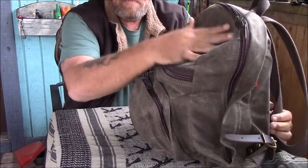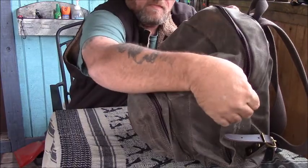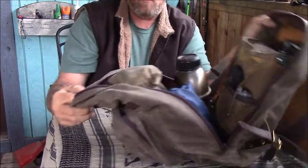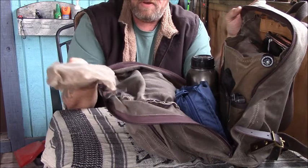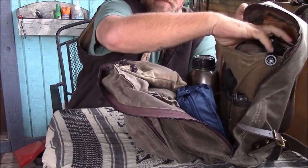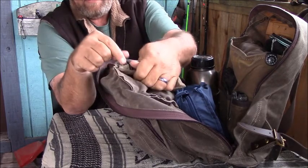The last pocket is this big dump pocket up here. I love this pocket — it's got three different compartments to store stuff. It opens up huge; I can lay it all the way out if I want. There's a zipper compartment that hangs in there, and then two more divided sections with pockets.